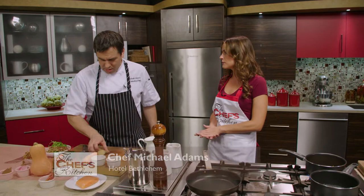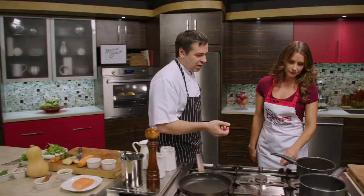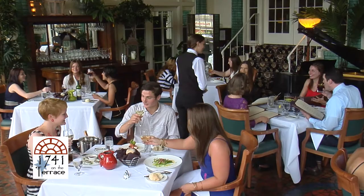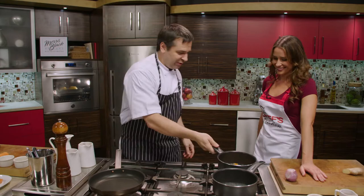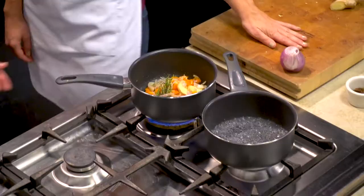Is this recipe on the menu at 1741 on the Terrace? We typically run it as a special, not always on the menu, but a couple of weekends in the fall we've been getting a great response so we'll keep it going. How are things at the restaurant? We're very busy. We recently moved our ice cream shop from the hotel across the street — we have a huge space over there with more seating, and we'll be serving our signature chocolate ice cream there as well.